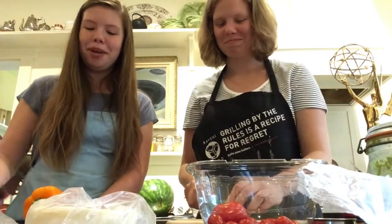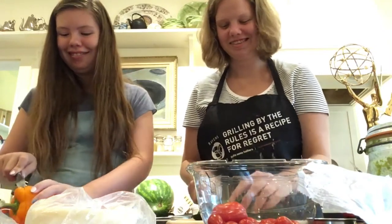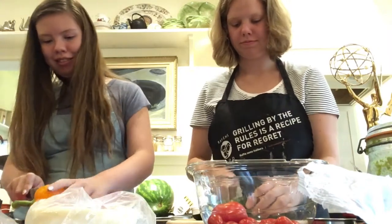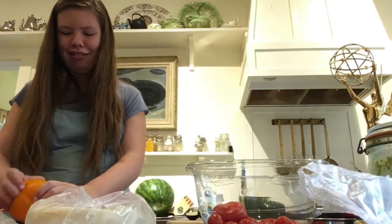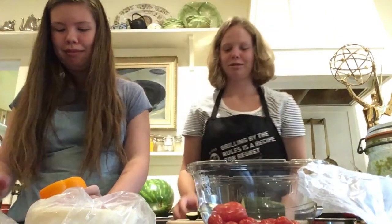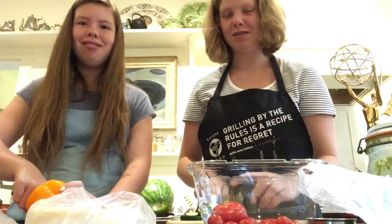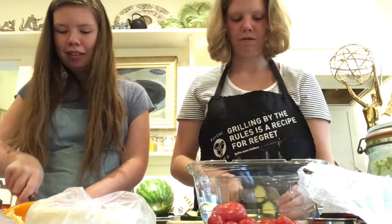Here you go — chop up your vegetables. And apply the five-second rule if things fall on the ground. Pro tip: I don't like vegetables.